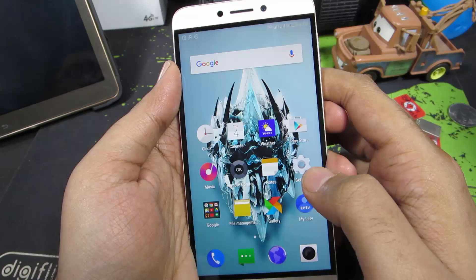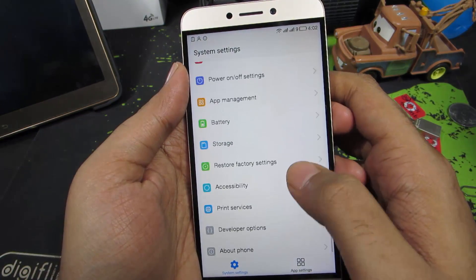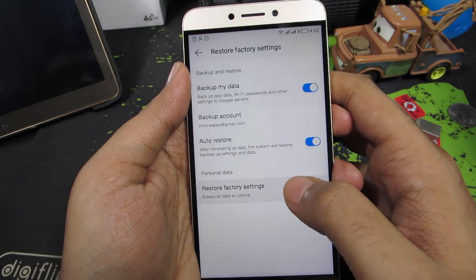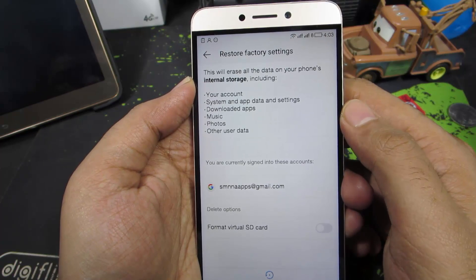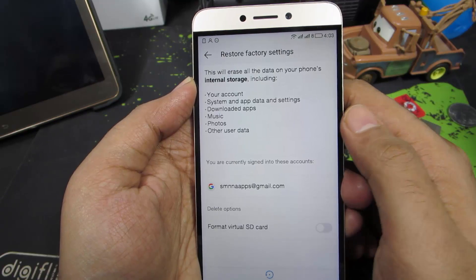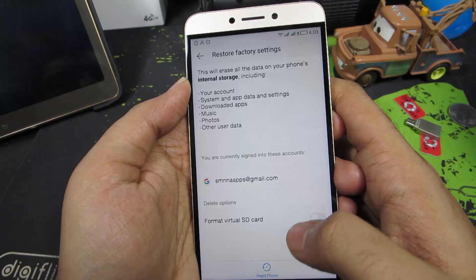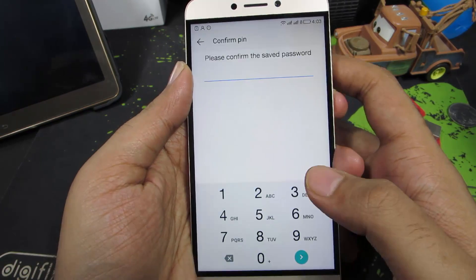Firstly, you need to go to Settings and scroll all the way to the bottom and select Restore Factory Settings. Select Restore Factory Settings once again. These are the things that get erased: all your accounts, system app data and settings, downloaded apps, music, photos, and all other user data will be completely erased.